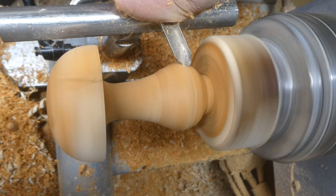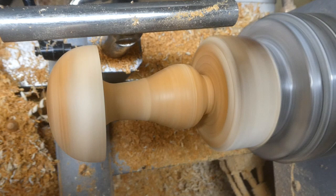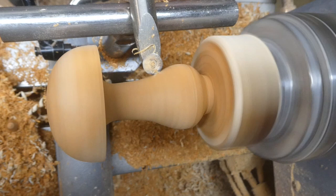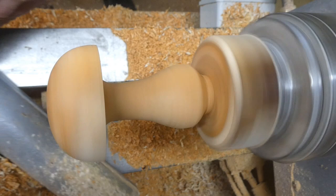Down at the bottom there it's a bit difficult to get in with the spindle gouge. I might have to take a bit more of the bulk of the off-cut. And again back with the carbide cutter — you can see the internal curve. You can't use the inch wide skew because if you dig in on the edges it'll be too wide.